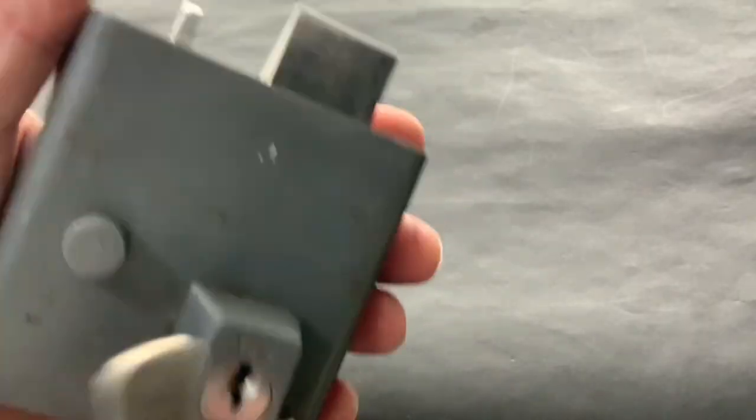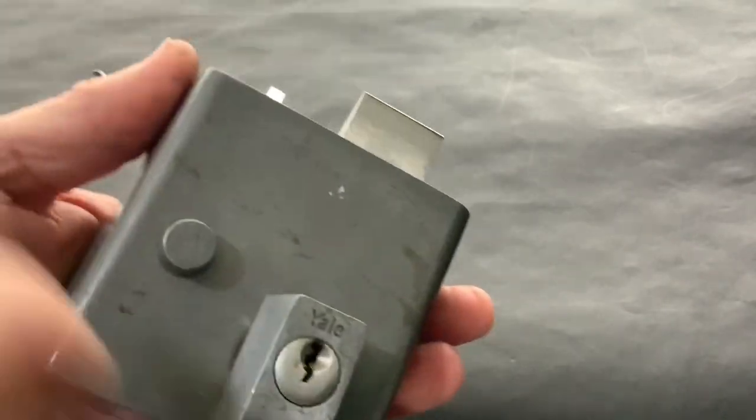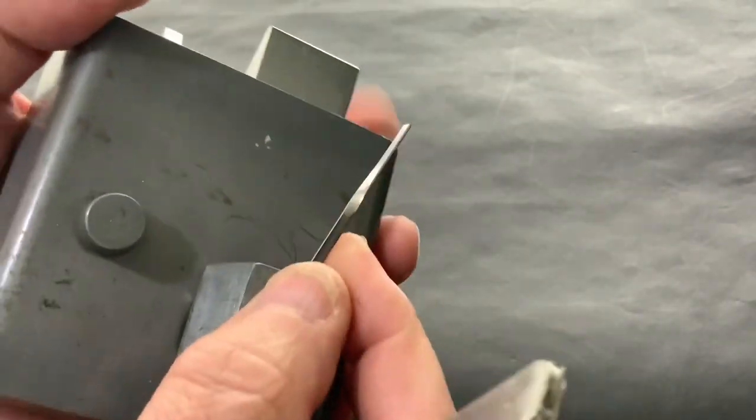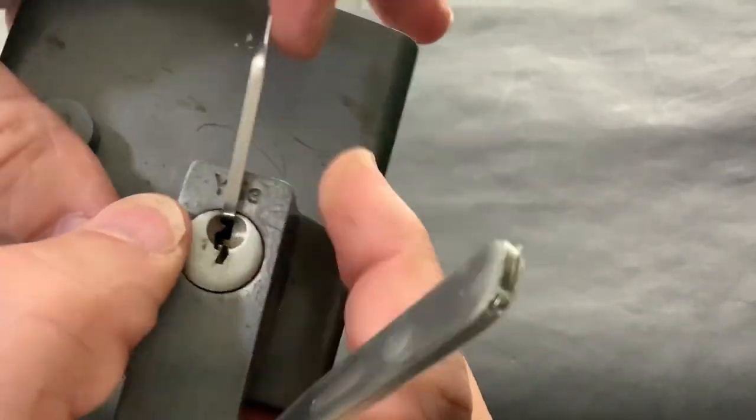So let's see if we can now pick it again, but this time pick it anti-clockwise and try to get it back open again.